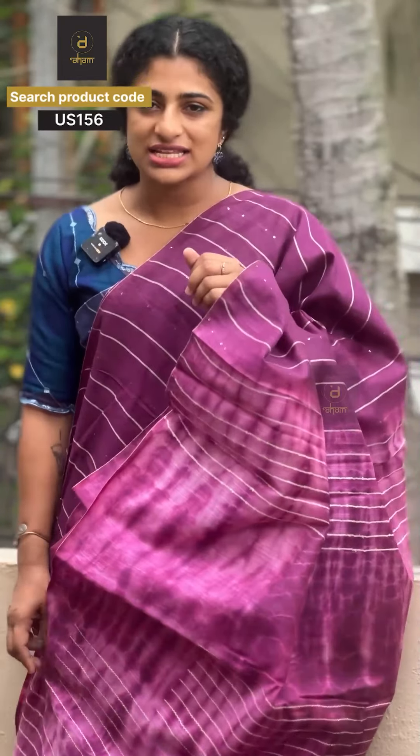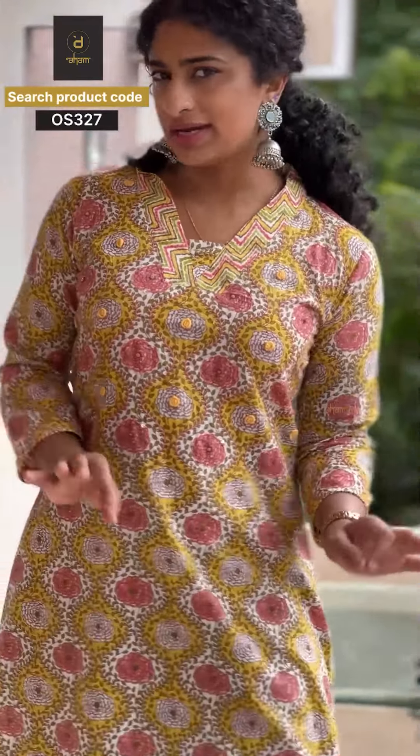This is a light wee tidal saree, code US 156, available in three shades and priced only at 999. Check out our website for the full range.